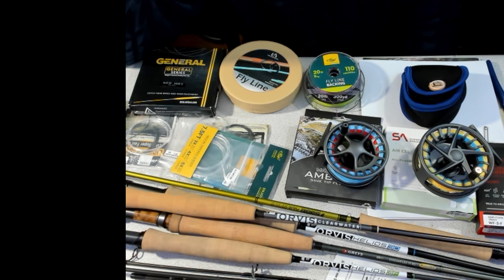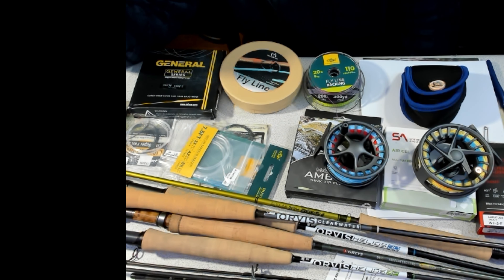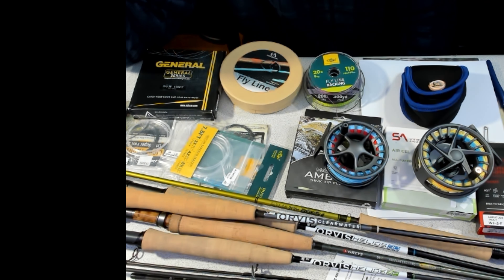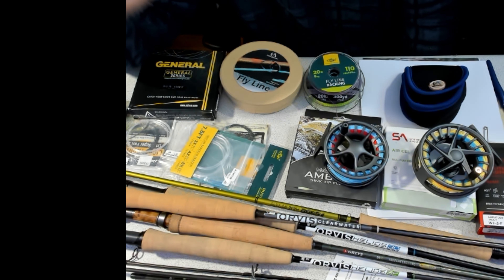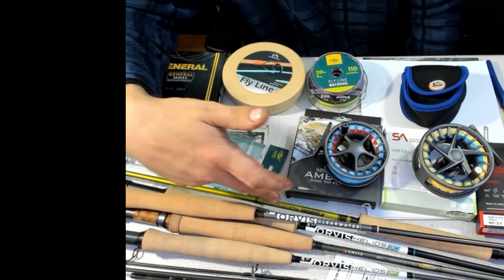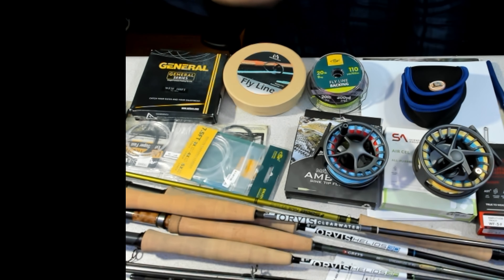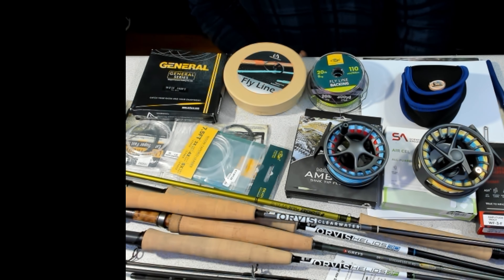We're also going to be doing some leader reviews. I've bought Airflo leaders, Rio leaders, all different kinds — they're about $10–$12 a leader nowadays. I found a six-pack for about $7.99, so we're going to try those out. They feel good — once we get on the water we'll cast them, catch some fish, and I'm sure they'll last just as well.